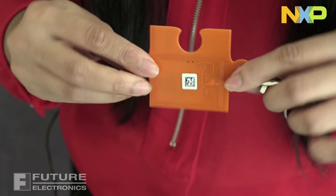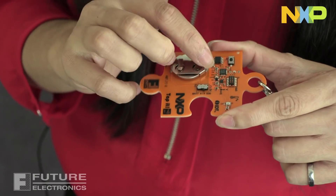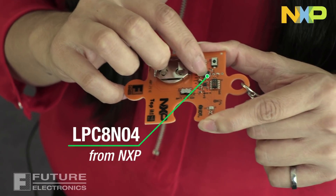The board is shaped like a puzzle piece, and on it we have an NFC antenna right over here. We have the LPC-8N04 right over there. As I mentioned before, it is a cost-effective MCU and is a great entry point for introducing integrated NFC connectivity for embedded applications.